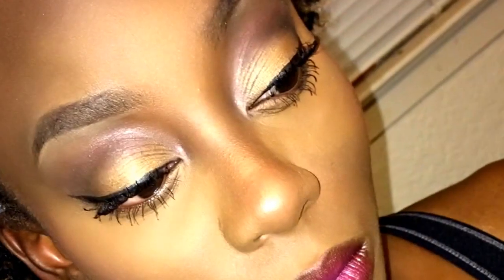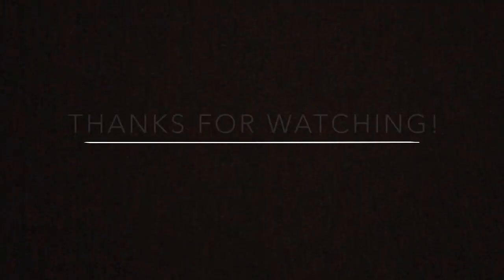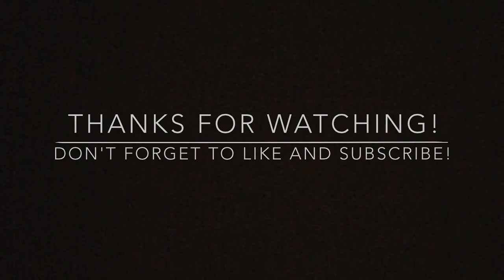My camera actually cut off after this so I didn't get to show you guys the mascara, but here's the finished look. Thank you guys so much for watching — don't forget to like and subscribe. Bye!